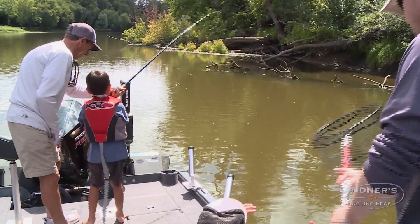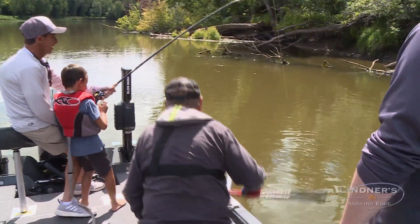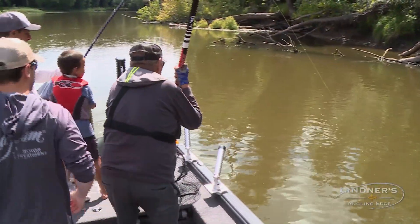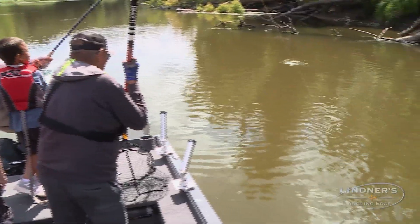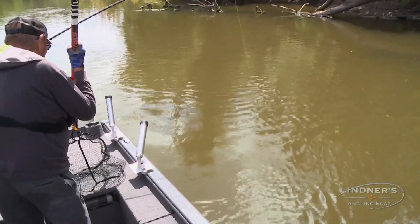Okay, there you go. Now you've got to put it down. There you go. He's a roughy. There we go. Okay, keep pumping. Guess who's on net. Okay, reel. There you go. Gramparon. Ooh, do you see his tail? This is a big one.